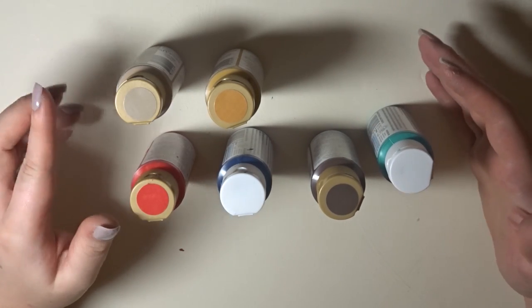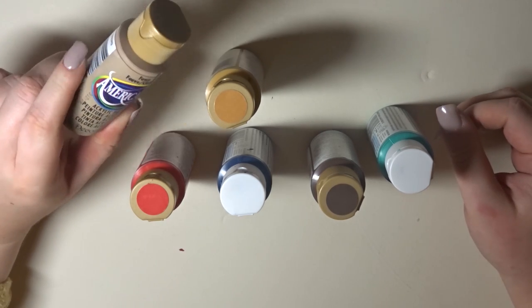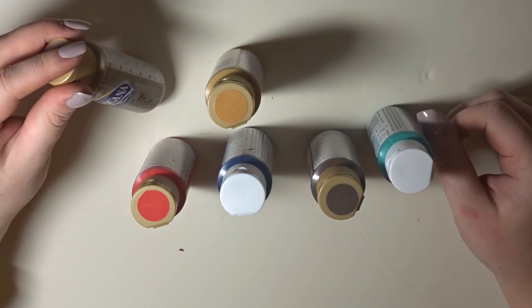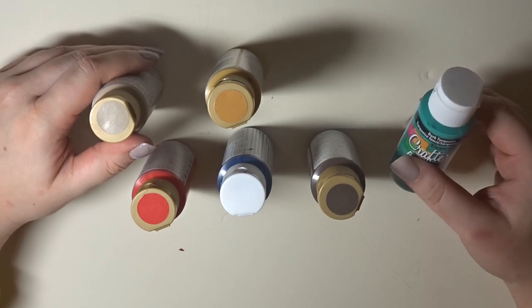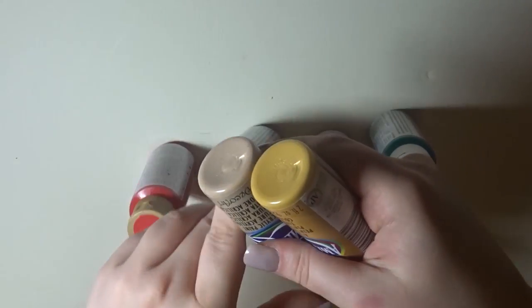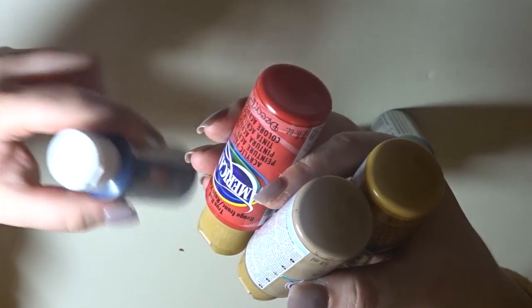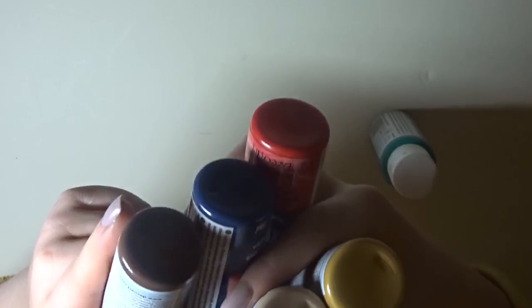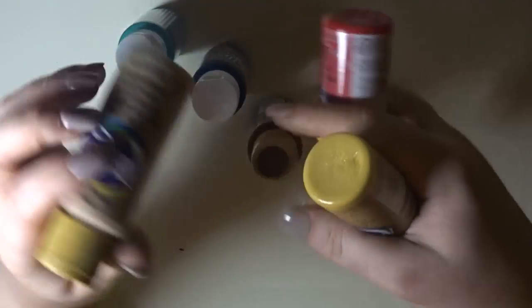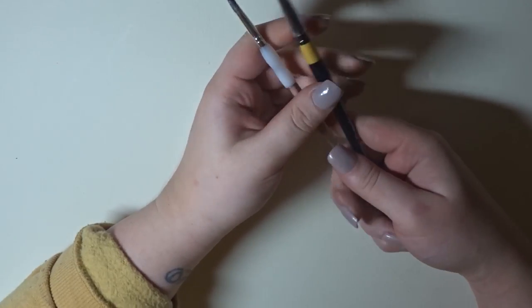These are the Americana craft paints by Deco Art — I also got Crafter's Acrylic by Deco Art. I think we get slightly ripped off in my area because they don't have as many colours as other stores and they're about a pound cheaper elsewhere. I got Fawn, Antique Gold, a couple of reds, Navy Blue in the Crafter's Acrylic, Dark Chocolate, and Dark Turquoise. I was going to get white and black but decided to get colours I don't already have.